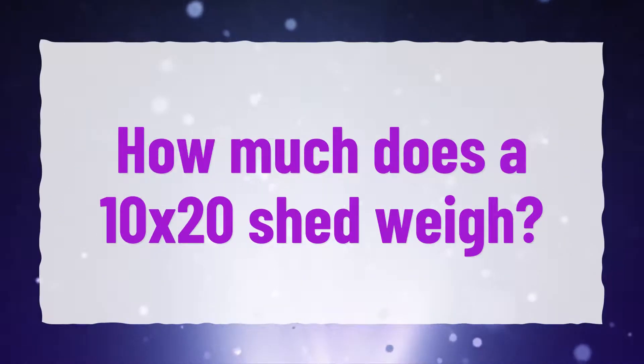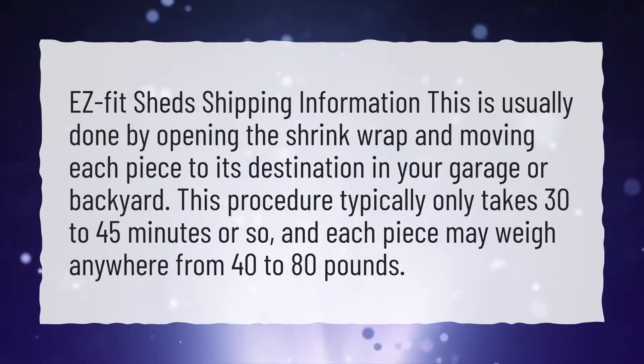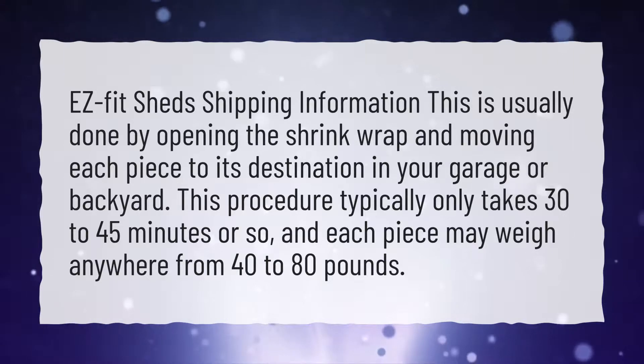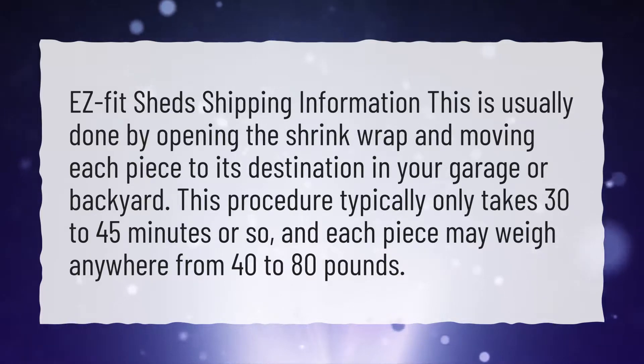How much does a 10x20 shed weigh? This is usually done by opening the shrink wrap and moving each piece to its destination in your garage or backyard. This procedure typically only takes 30 to 45 minutes or so, and each piece may weigh anywhere from 40 to 80 pounds.